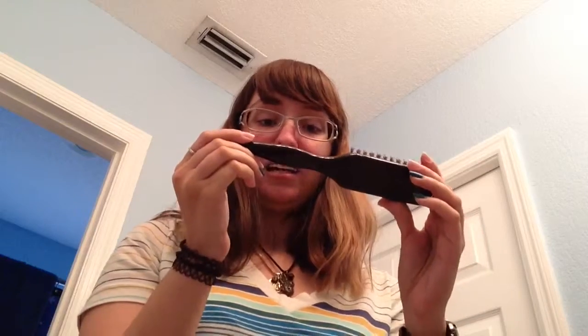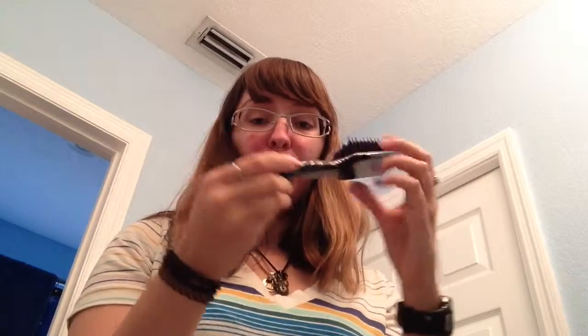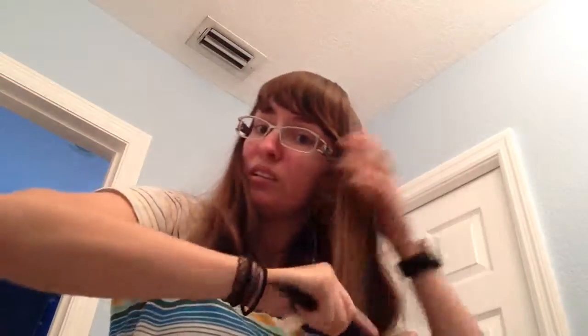I'm going to use this brush — it's the Big Wonderful number 131. I got it at Ulta with my mom a while ago, more than a year ago. Every time I brush my hair, like two or three hairs come out and it worries me. Just brush through your hair and make it look all pretty.